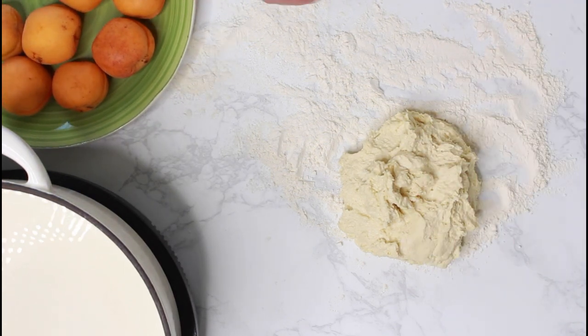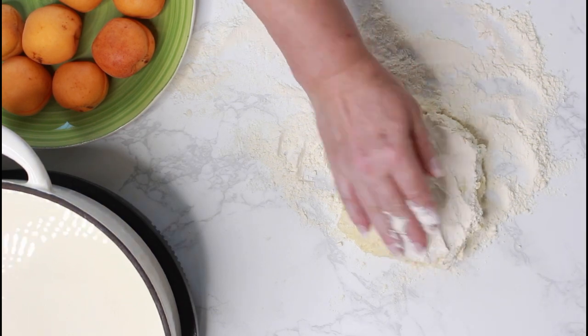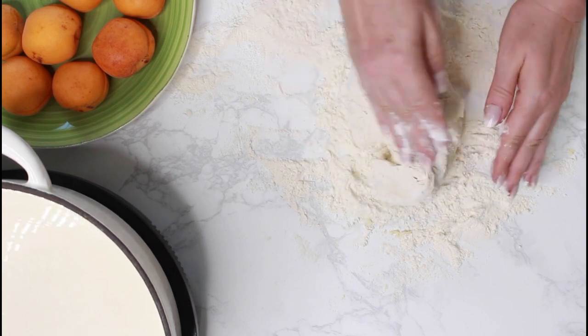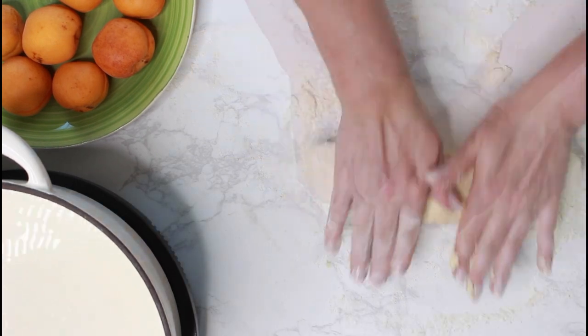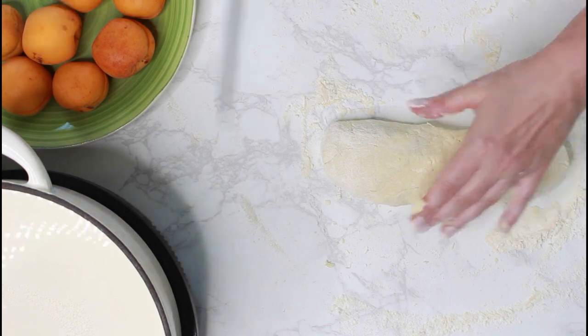If you are not sure if the dough has the right consistency, there is an easy trick to test this. Just form a little dumpling and add it to the simmering water. If it falls apart, you will need more flour. When the dough has the right consistency, divide it into eight equal-sized pieces.